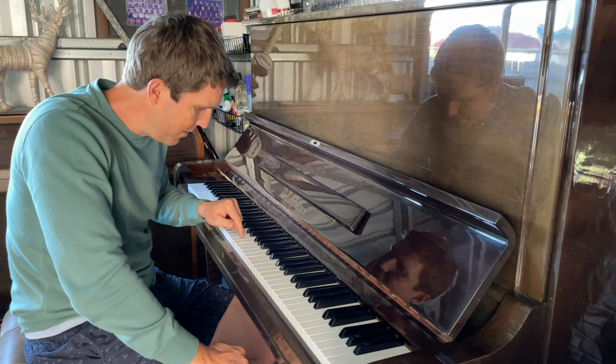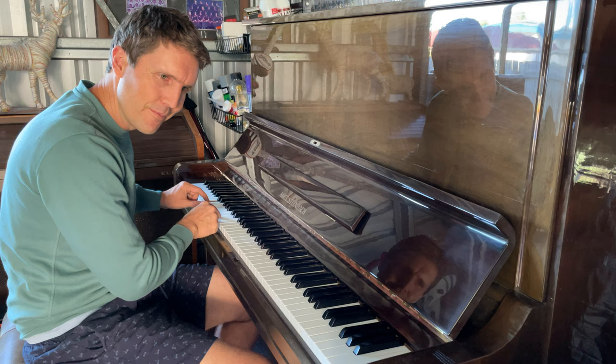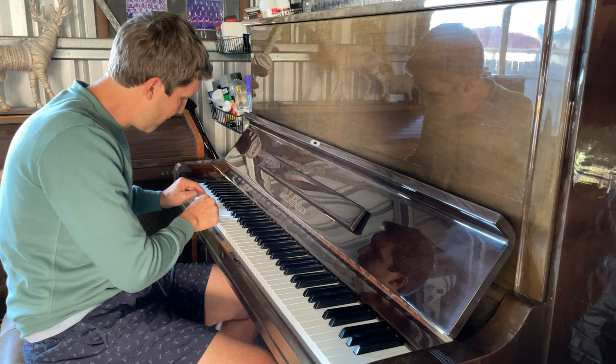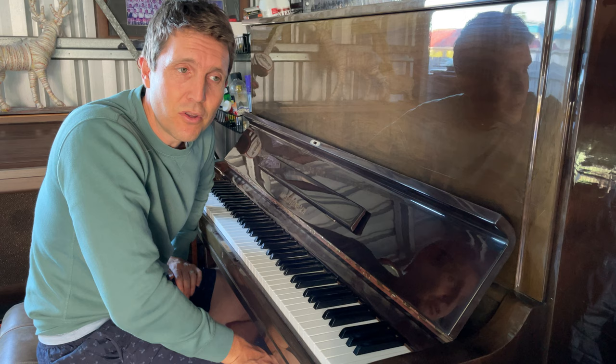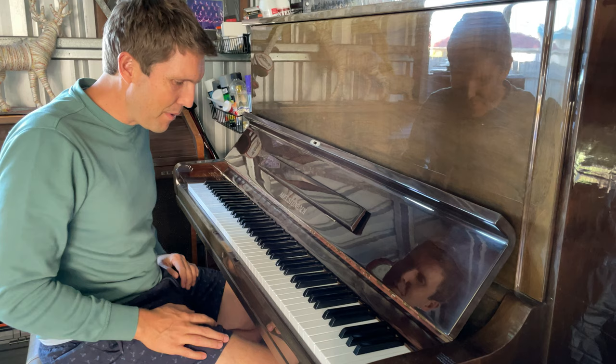Just got my parents' piano from my childhood. I haven't played it since I was a kid and I never learned how to play, except for just mucking around, especially with this little tune. So yeah, I'm just going to play it and muck around and see if I can play some nice stuff which I like, and maybe learn a bit of piano as well. So this is just the start of mucking around.